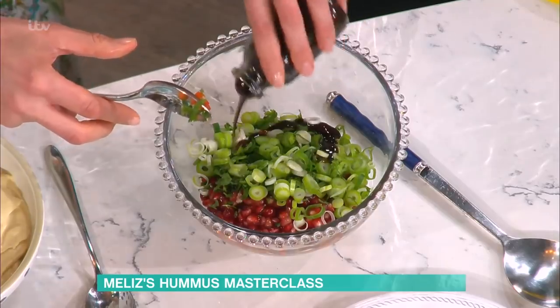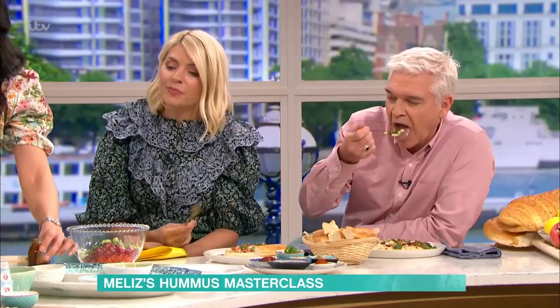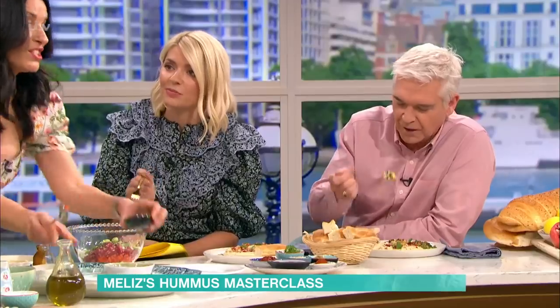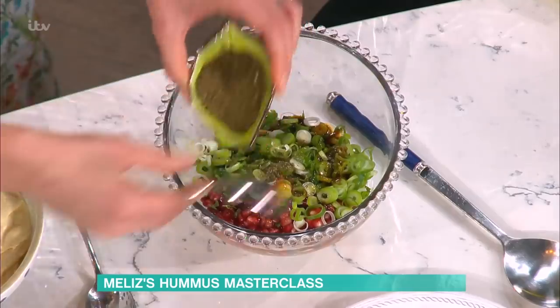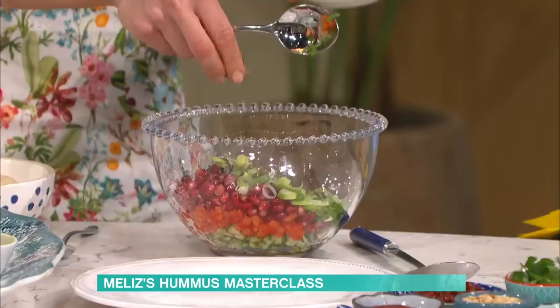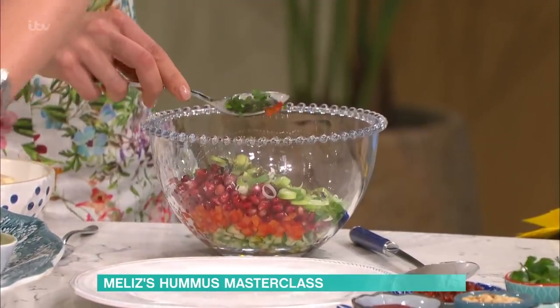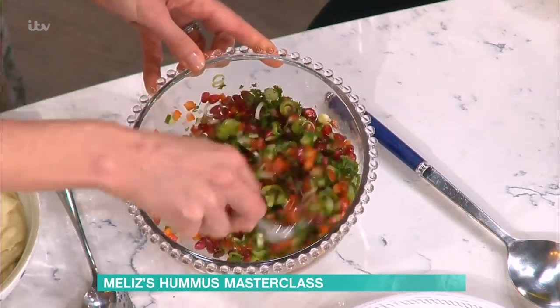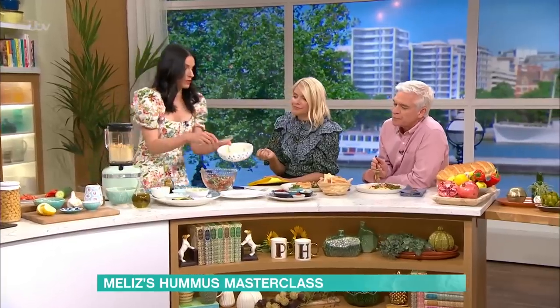We've got some pomegranate molasses, which is that lovely reduced syrup. My hairdresser Chilla, who's known you since you were very young — I think she was 13 when she first met you — gave me some of that pomegranate molasses for my salad. She said, put this on everything, it's amazing. And it really is — it just lifts recipes to a whole new level. It's tangy, it's sweet, it's tart. And that's the salad. I'm going to use that to dress the hummus with.